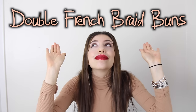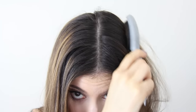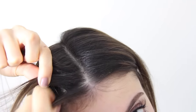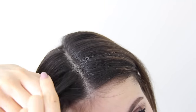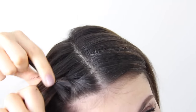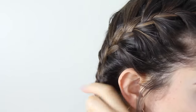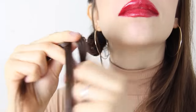The first trendy hairstyle we're going to start with are the double French braid buns. I'm going to start by parting my hair in the middle all the way down and just brushing it. Now we're going to do some French braids — if you don't know how, there are so many tutorials on YouTube — and we're going to be French braiding each side of the hair all the way down.